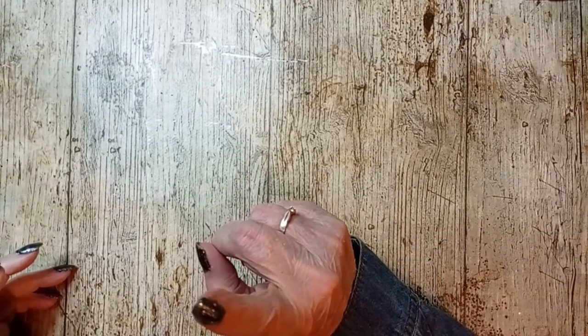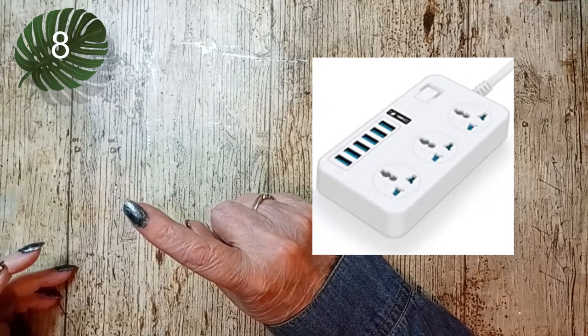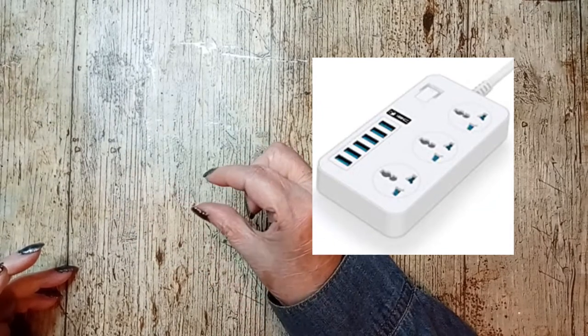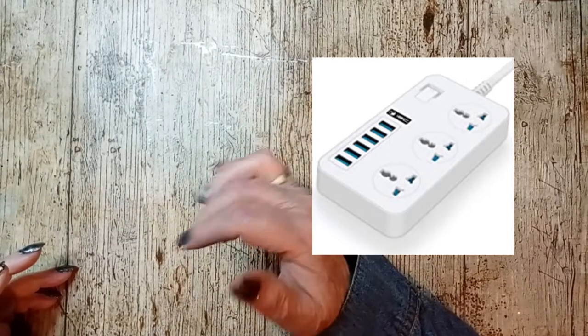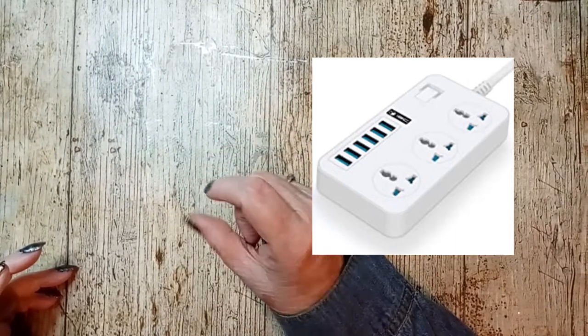And my recharger — I'll show you a picture of where I recharge my batteries. It has a USB recharging section so I can charge my phone, my iPad, and anything else that needs charging.